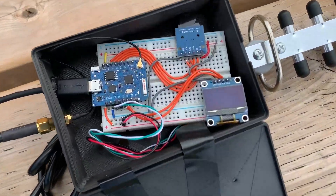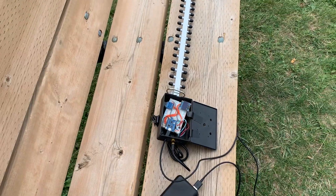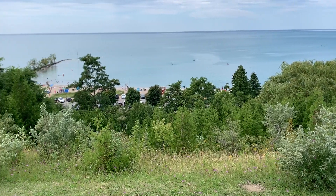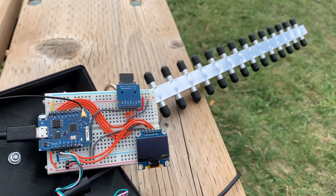I took our new unit out to the park to test it out, and sure enough I found what I expected to find — bugs. The code didn't work as intended. I caused the code to lock up any time there was a problem with the SD card. That's no good — I want to be able to keep testing even if my SD card isn't working. So I went back home and fixed that up.